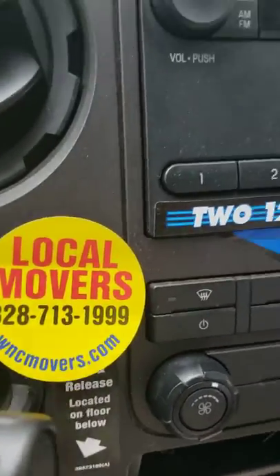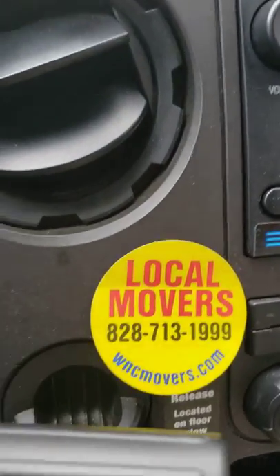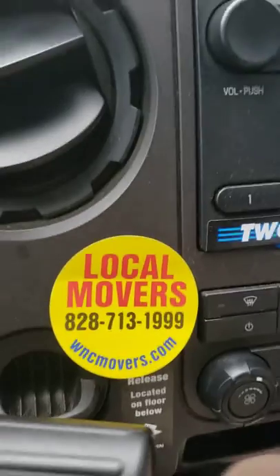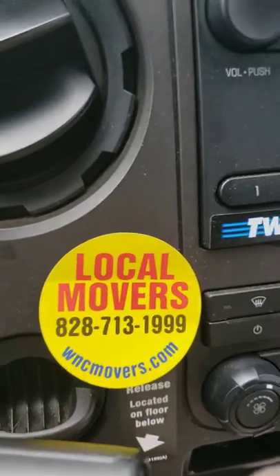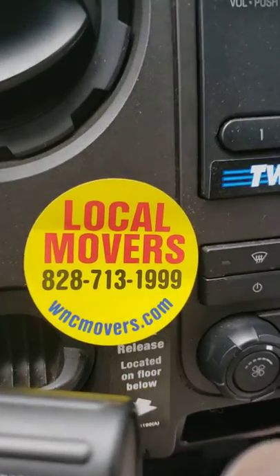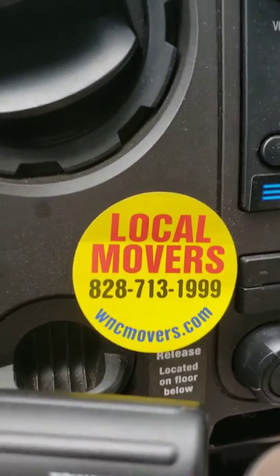Everybody keep it local — we are grateful for any work. If you need movers in the Asheville, western North Carolina area, please let us know. And if you're wanting to rent a U-Haul truck, we have a friend that rents U-Haul trucks and they get commission. Thank you so much, keep it local.